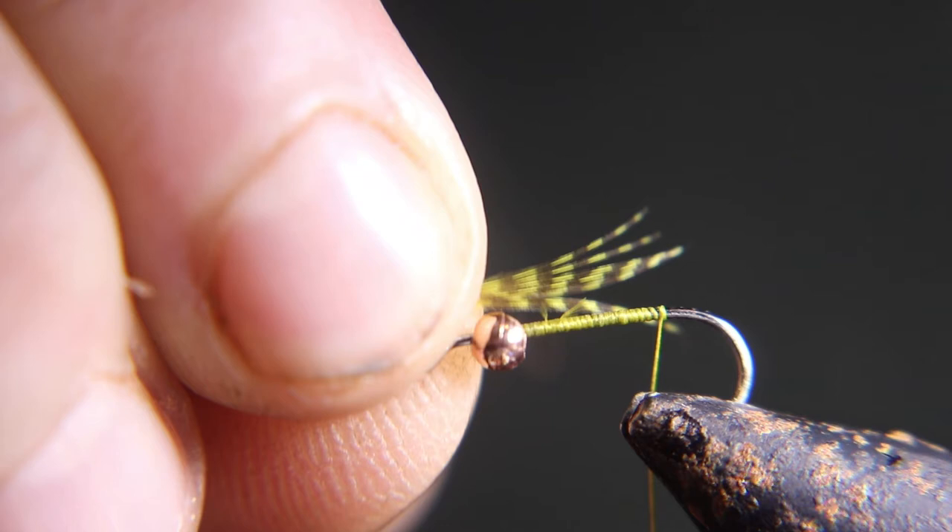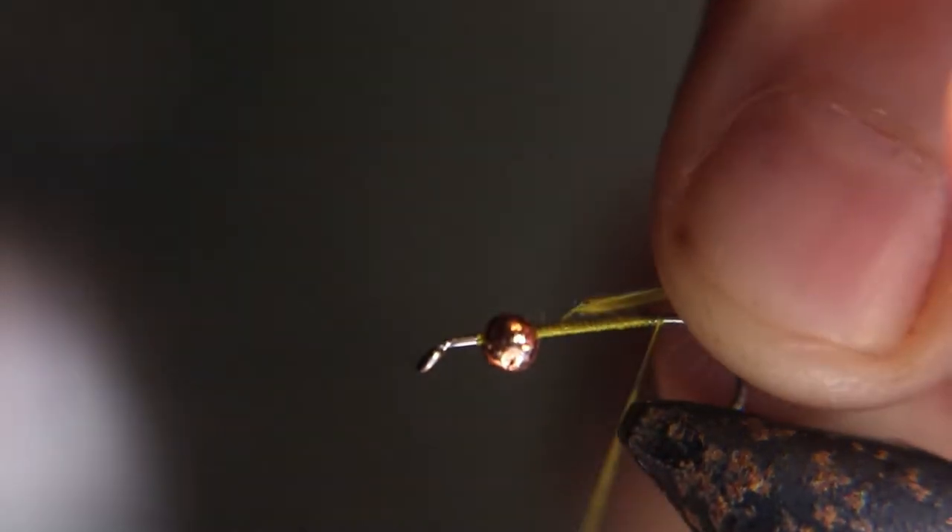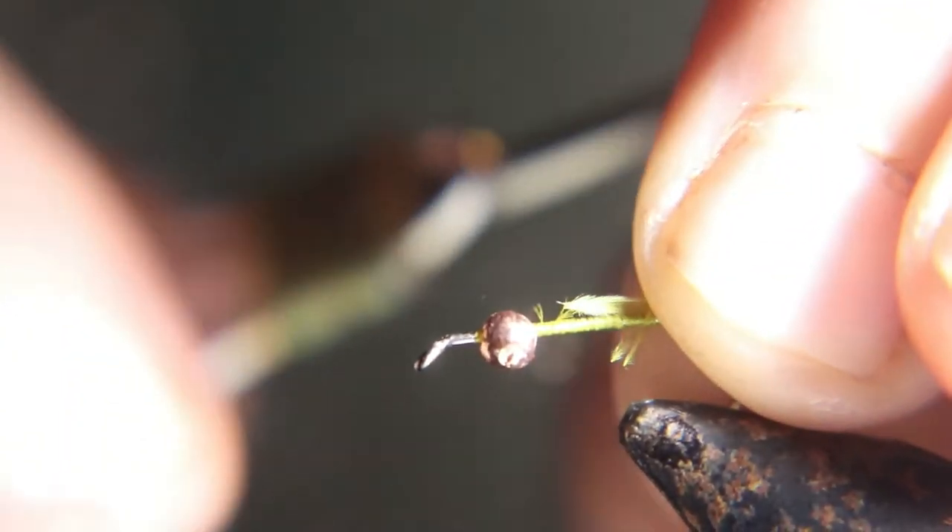We're going to use olive dyed — I don't think it's real wood duck, it's the fake wood duck — dyed olive for the tail.